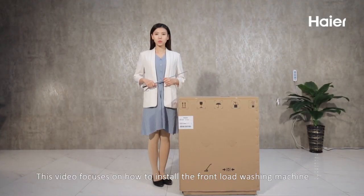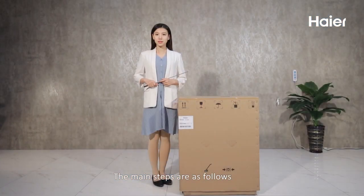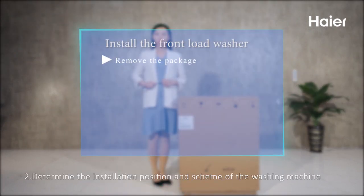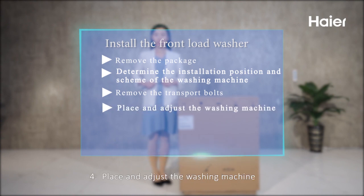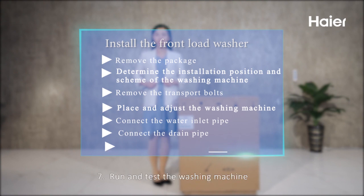This video focuses on how to install a front-load washing machine. The main installation steps are: 1) Remove the package, 2) Determine the installation position and scheme, 3) Remove the transport bolts, 4) Place and adjust the washing machine, 5) Connect the water inlet pipe, 6) Connect the drain pipe, 7) Run and test the washing machine.